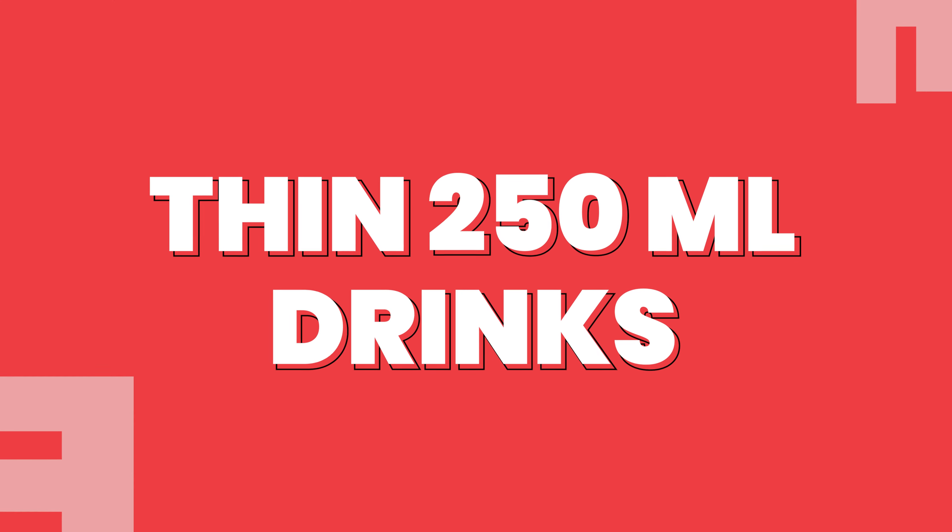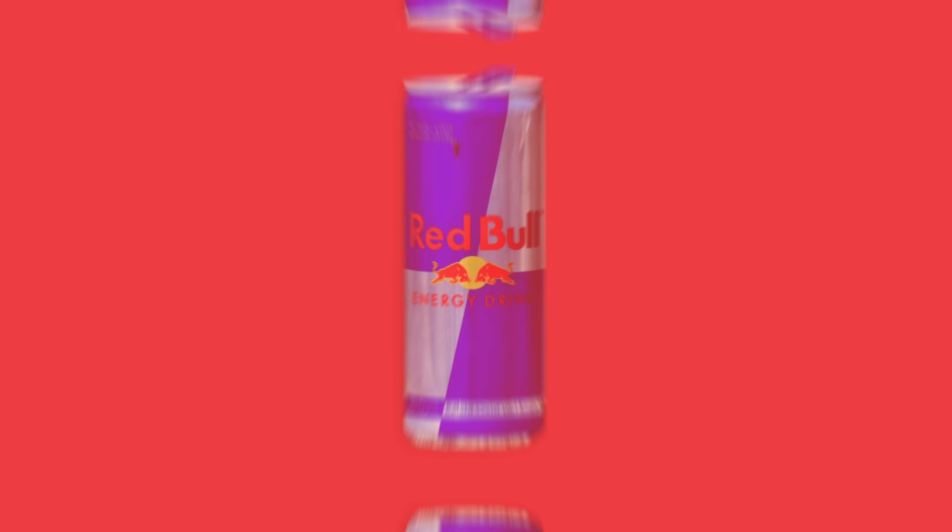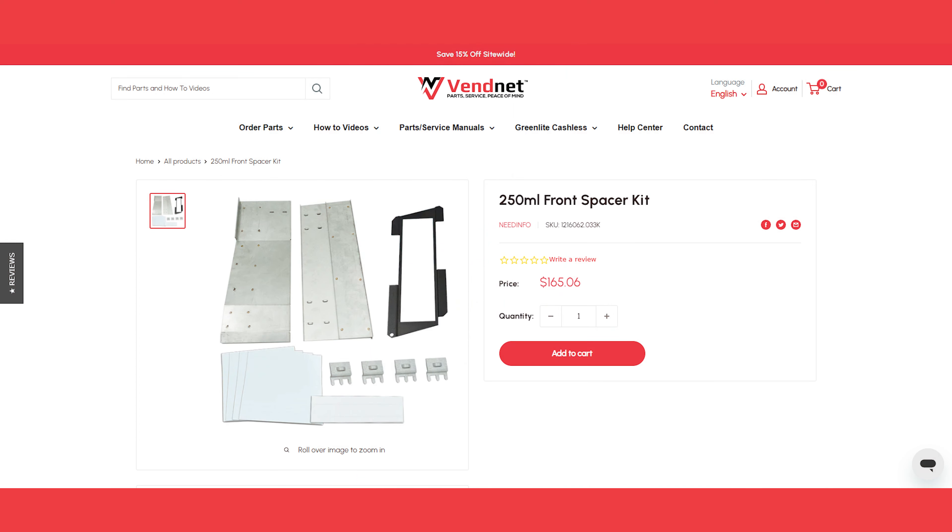To vend thin 250 milliliter drinks like Red Bull cans, you'll need to use our 250 milliliter front spacer kit or 250 milliliter back spacer kit.